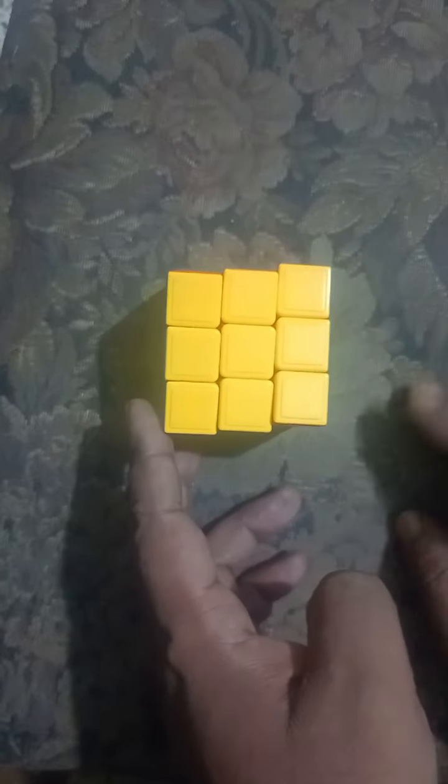Hey, how are you doing? Today I came here. This is a 3x3 Rubik's Cube and I'm uploading this video because last time I already uploaded a video on how to solve a 2x2 Rubik's Cube. This time I'd like to upload a video about the 3x3. I'm going to scramble it and then try to solve it, and I'll explain how I solve it.